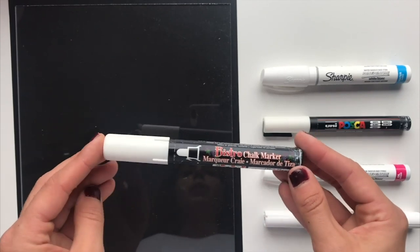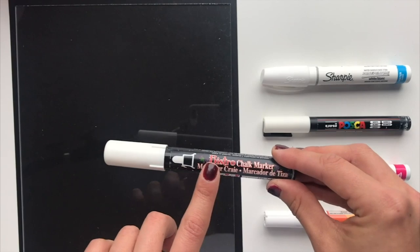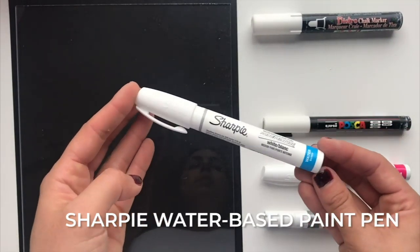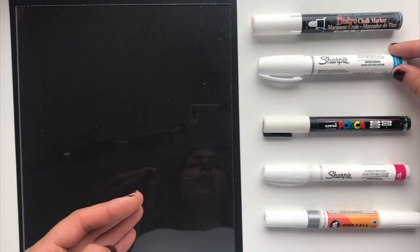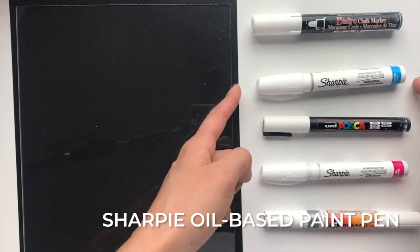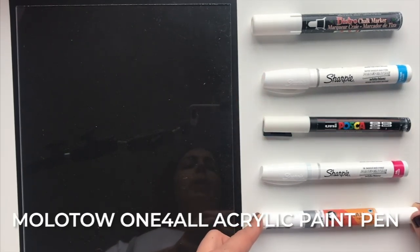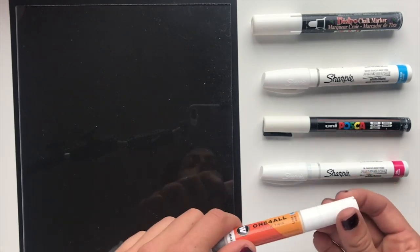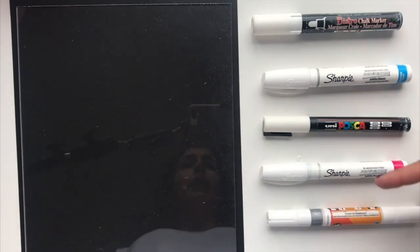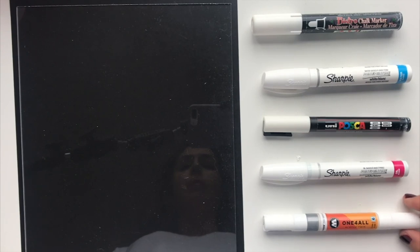So first is a Bistro chalk marker — I use this on lots of different projects. This doesn't have to be a Bistro; it could be any chalk marker. Then I have a Sharpie water-based paint pen, a Posca pen, a Sharpie oil-based paint pen, and a Molotow one-for-all acrylic paint pen. I just tried to pick pens that were all approximately the same size so we're comparing apples to apples.